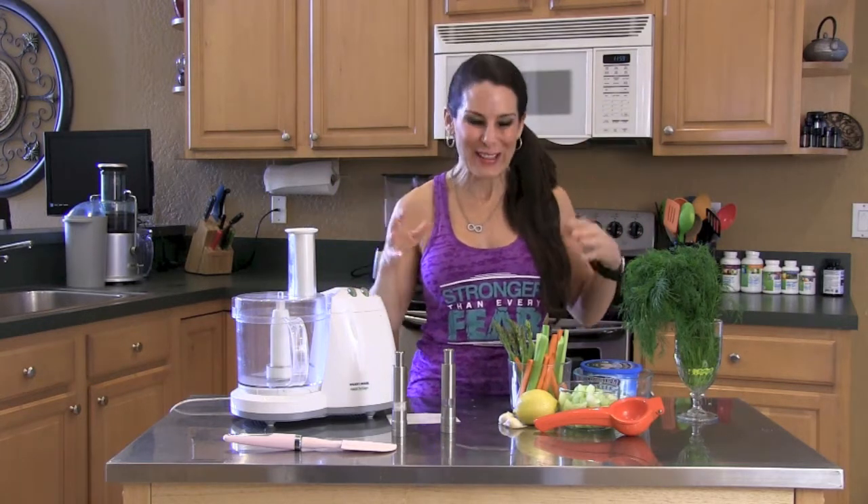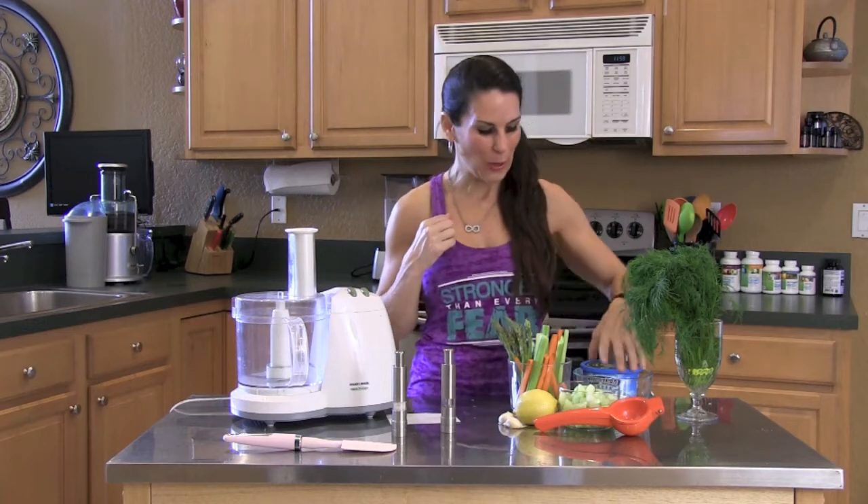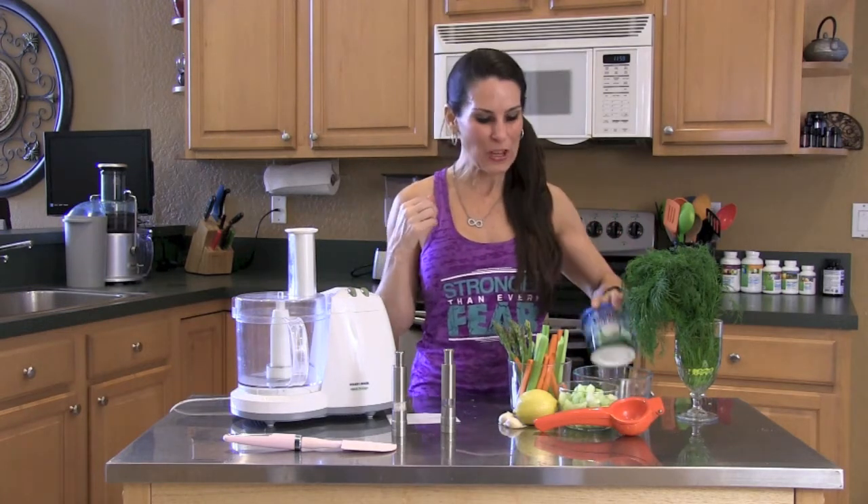Greek yogurt — everybody's using it. So here's an easy, easy crowd pleaser using Greek yogurt. I've got some organic Greek yogurt, and this is going to be a simple, delicious dip.